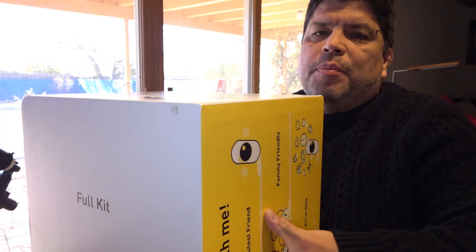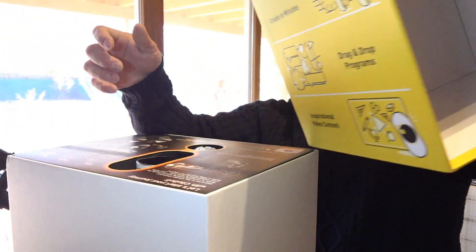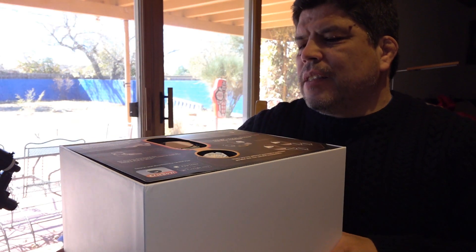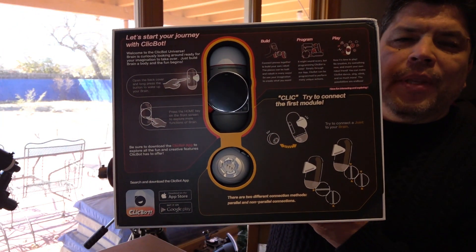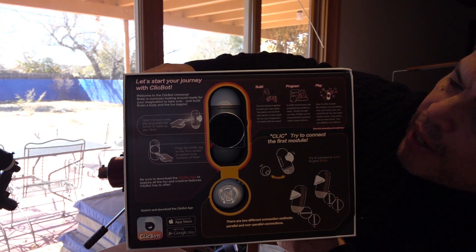It's really, really good packaging — a pretty sturdy box. You open it up and the first thing you see is kind of an easy-to-understand setup. It says, 'Let's start your journey with ClickBot.'